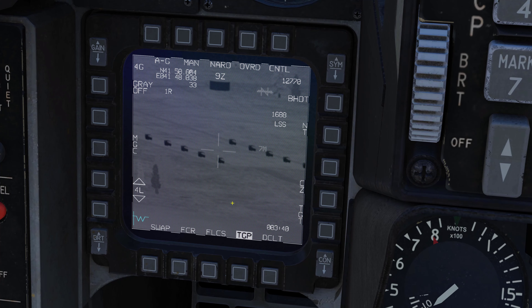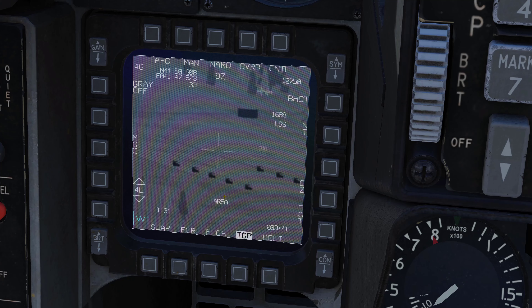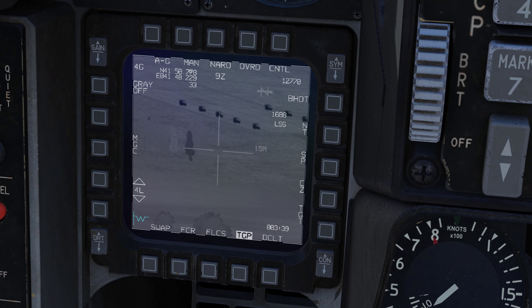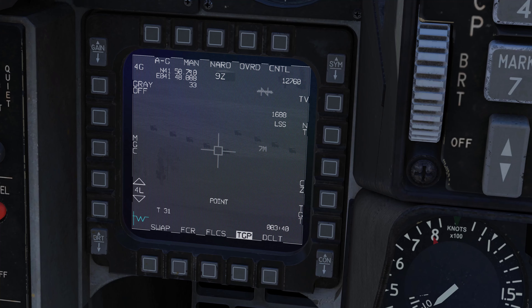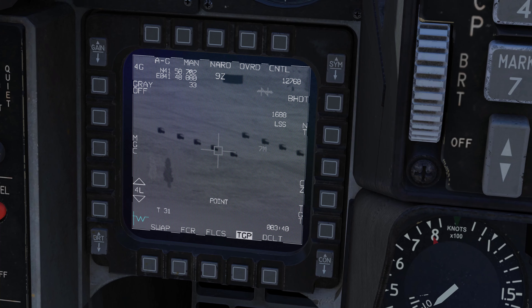White hot and black hot both work really nicely. Pulling back the zoom a little makes things easier to see. Next: this area indicator shows we are in area track. If we hit TMS up short, that changes us to point track. TMS down puts us back into area track. So TMS down is area track, TMS forward is point track. TMS left still cycles the view modes. Let's stay in black hot.